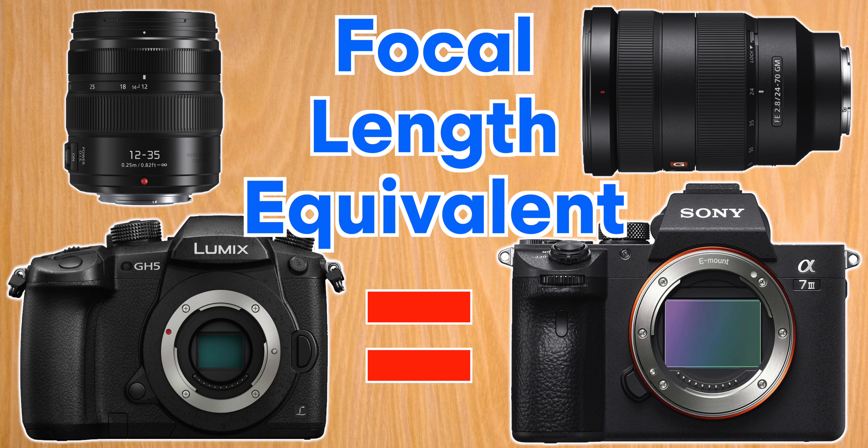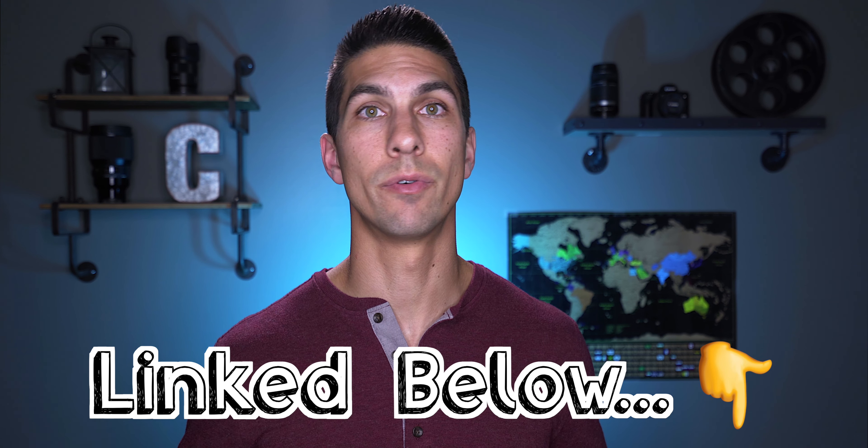And if you have a Micro Four Thirds camera like the GH5, you'll need something like the 12-35mm f2.8 lens to get the same equivalent focal length of 24-70mm on that camera. I have all these lenses linked in the description whether you have Sony, Canon, or Panasonic cameras. But if you do have a different camera, let me know down in the comments and I'll look it up for you.